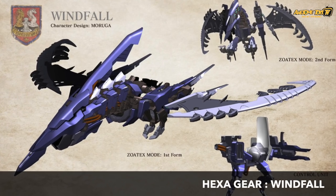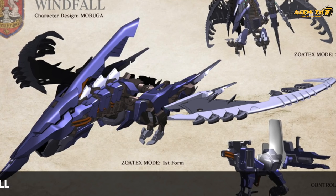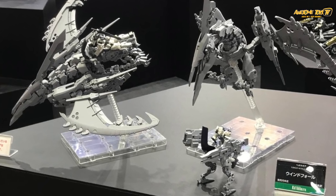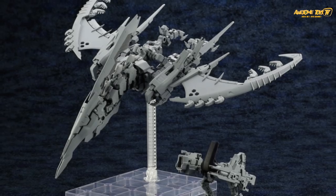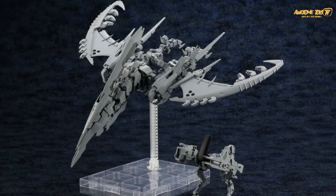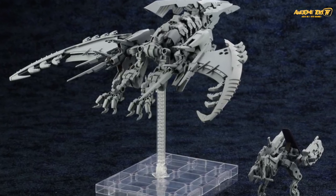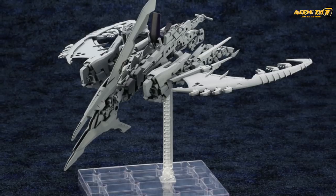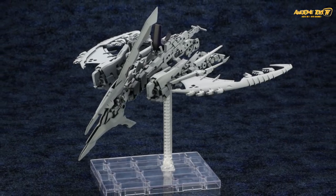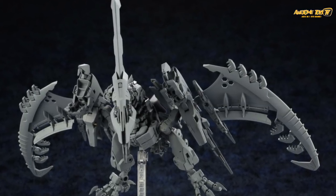The other Season 2 prototype is the Windfall. If the colors match what we've seen in the sketches, that will be very interesting. The Windfall looks a lot like a pterodactyl in both its first and second forms. Looking at the claws designed for it, they look quite sharp and highly detailed with a lot of small parts, so it remains to be seen how the color variation will look when they produce it.